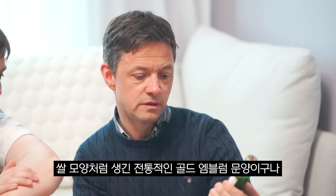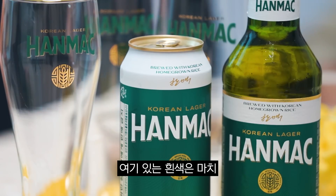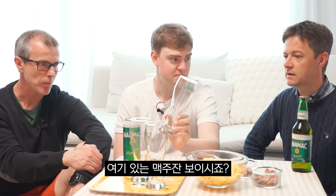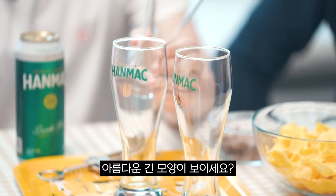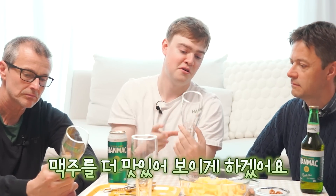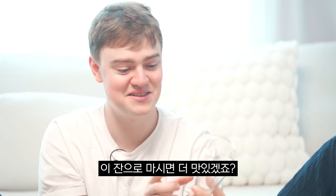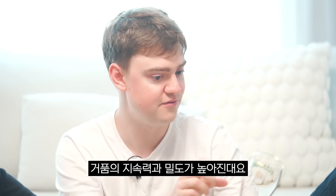It has a traditional golden emblem which looks like rice. And the white color is like foam, beer foam. You see these beer glasses here? These are specifically designed for this Hanmak beer. You can see the beautiful long shape — kind of makes it look nice for the taste. It tastes nicer when you drink it through this. And it narrows up at the top, so it makes the foam more dense, and it lasts for longer, the foam.